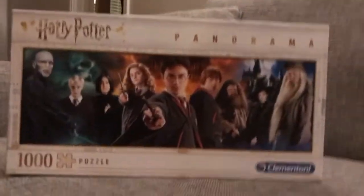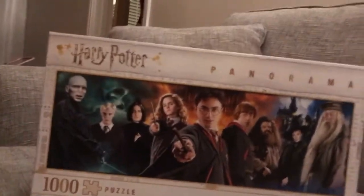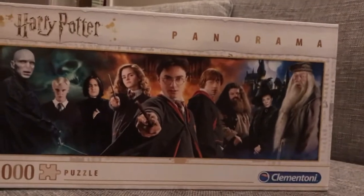That's a puzzle that I got and we're going to attempt to do it tonight. It's a Harry Potter one and it's really nice, so I'm really excited about doing it tonight.